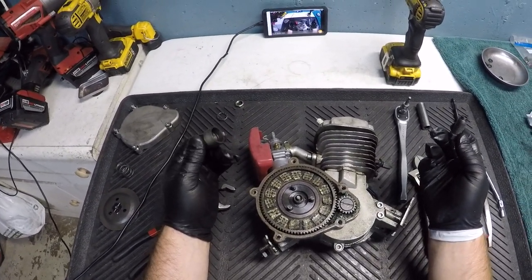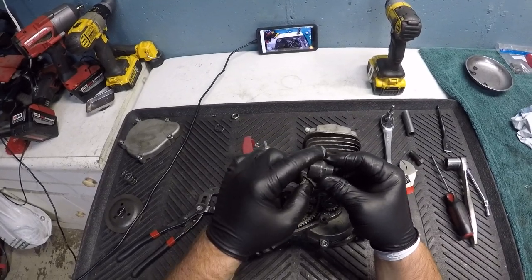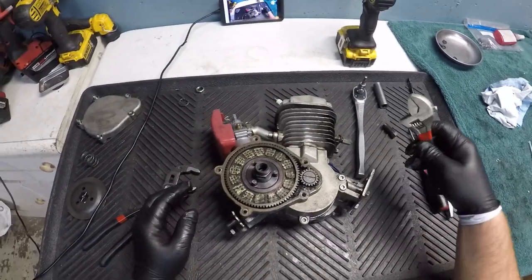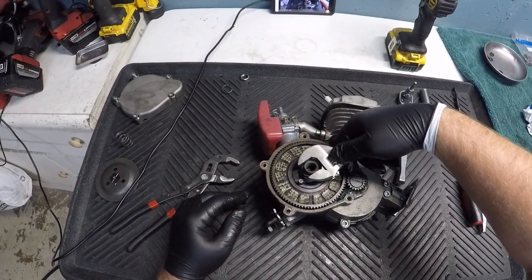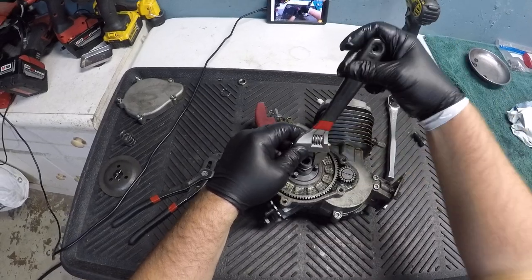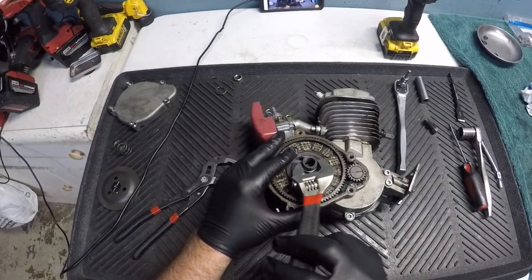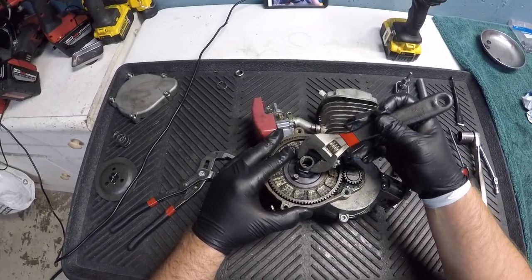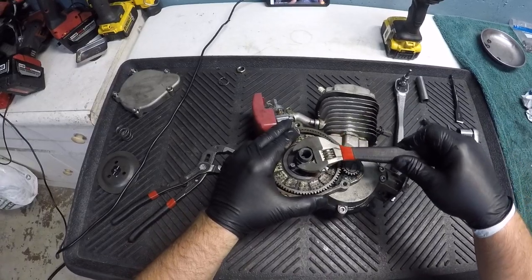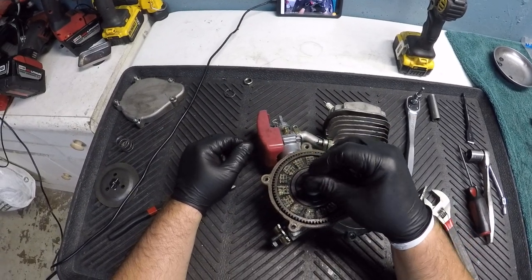To remove these gears — this one and this one — you are going to need this puller. There's no other way to get this off. You're going to take this side right here, screw it in here like this, and screw it in as much as it can go. Take your adjustable wrench, tighten it down, and get it as tight as you can. Then take this center piece, put it in the middle, and screw it down until it stops.